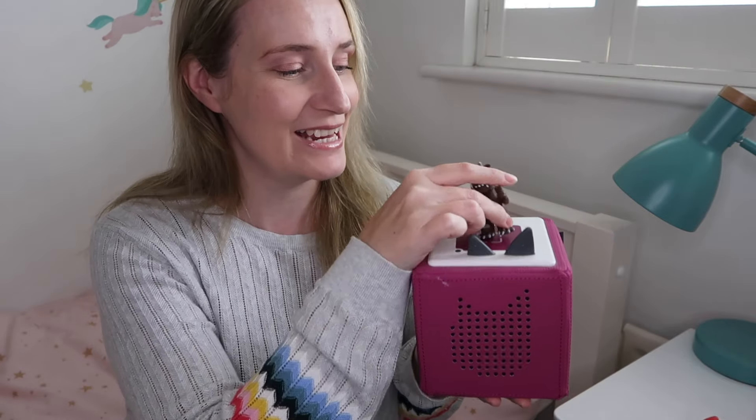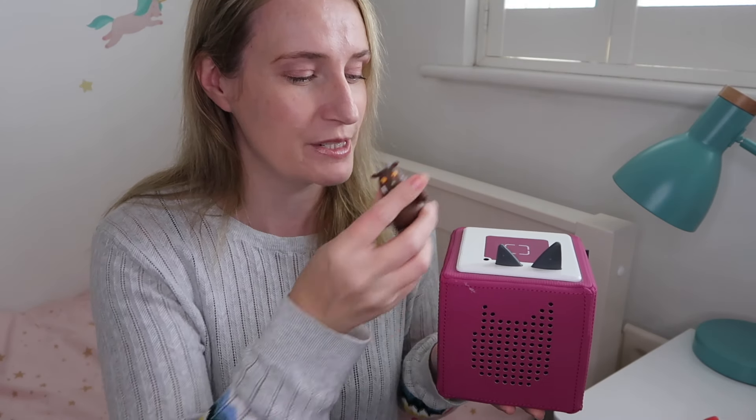So first of all, what is the Toniebox? The Toniebox is a speaker through which you can play audio content — books, songs, nursery rhymes — and that all gets uploaded to your Toniebox via these Tonies characters.